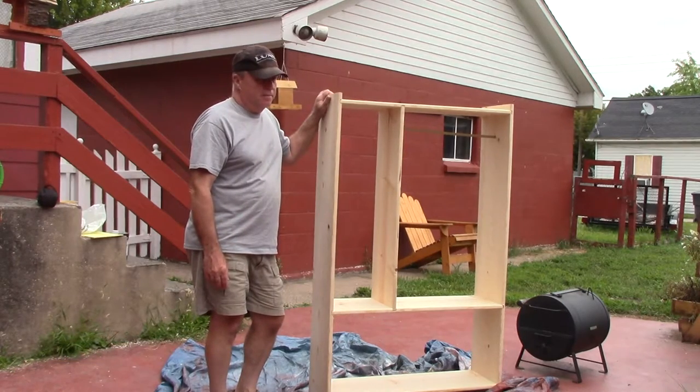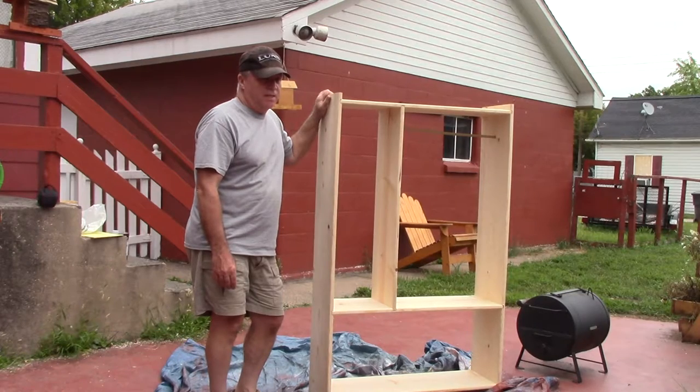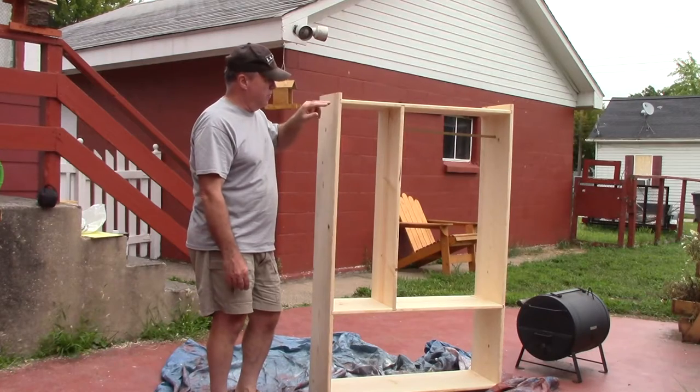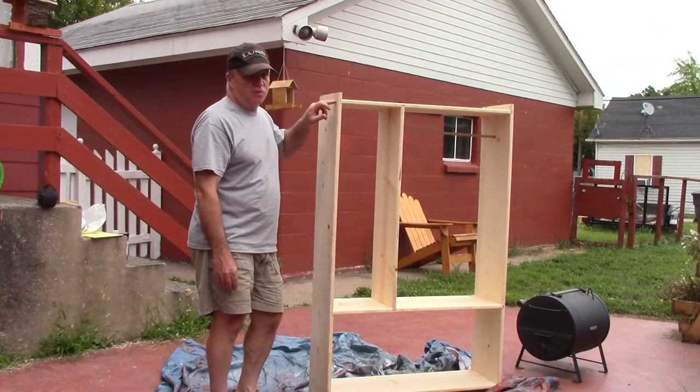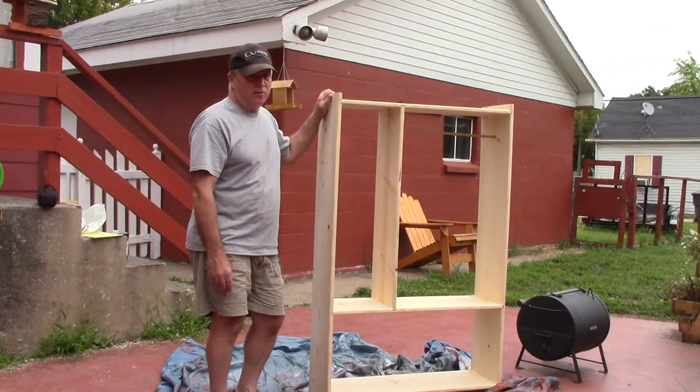I'm done building it. It went pretty well. All of the joints aren't as tight as I wanted them. If I did it again, instead of using pocket screws I would countersink some screws on the end. I thought pocket screws would be a little better, but that didn't turn out to be true.